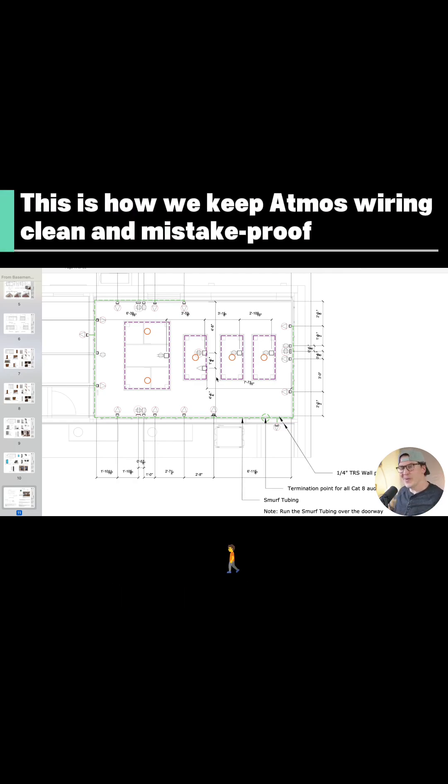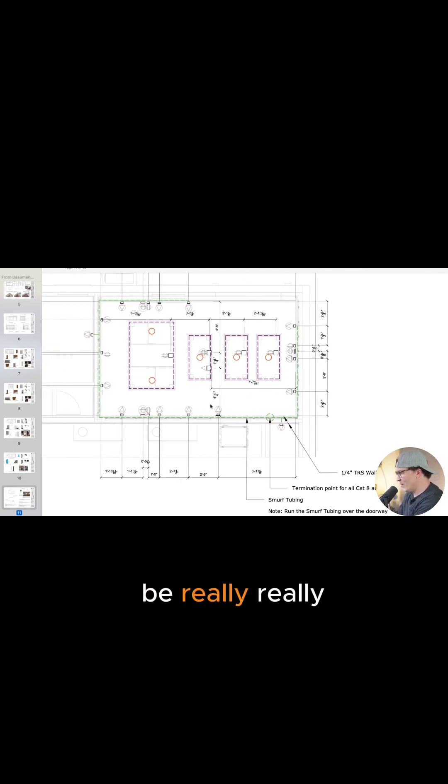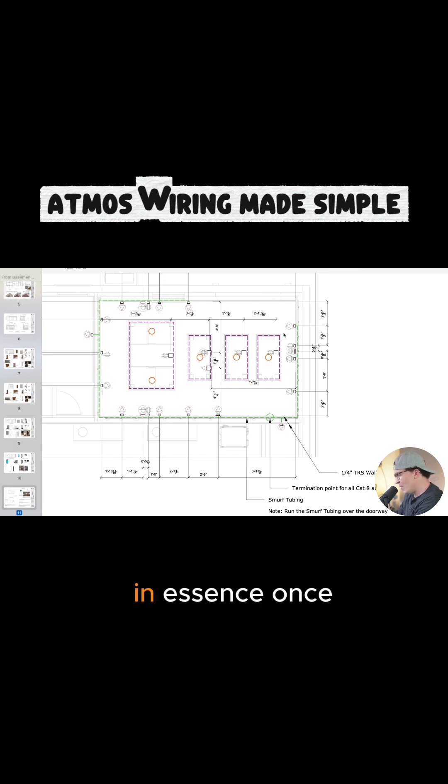Atmos definitely makes the electrical plan more complex, but it can be really easy in essence once you figure it out. Here we have a bunch of circles with the quadplex outlet — that's going to be audio only with the circle around it. These are going to be Ethernet with the triangles, and then high voltage and low voltage.